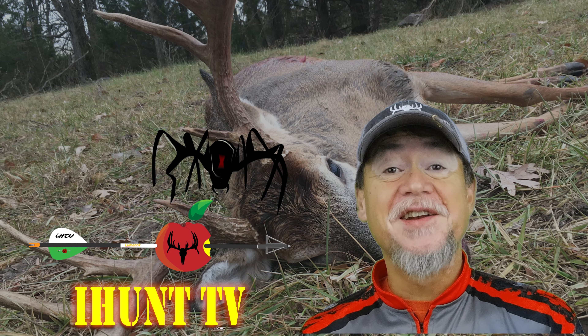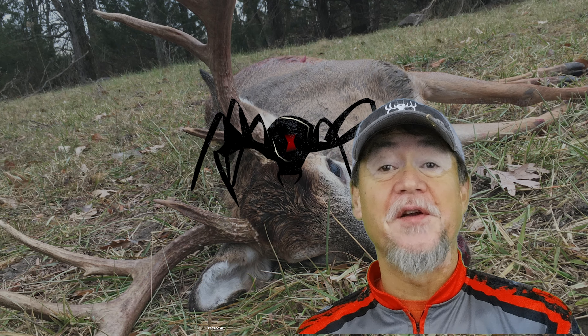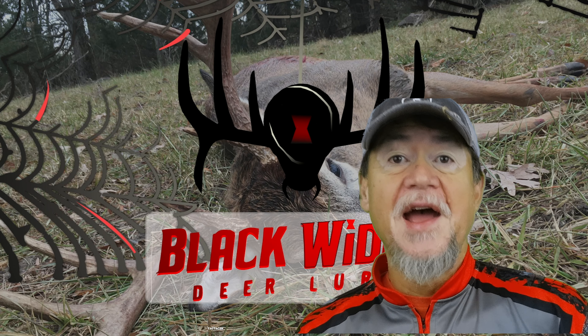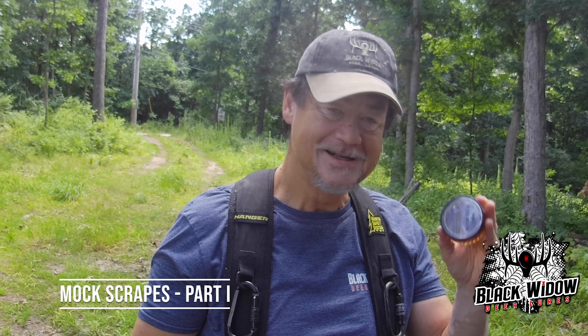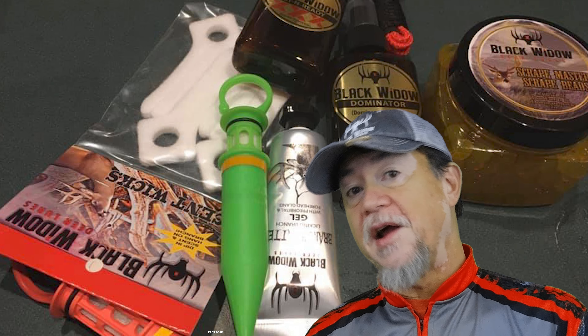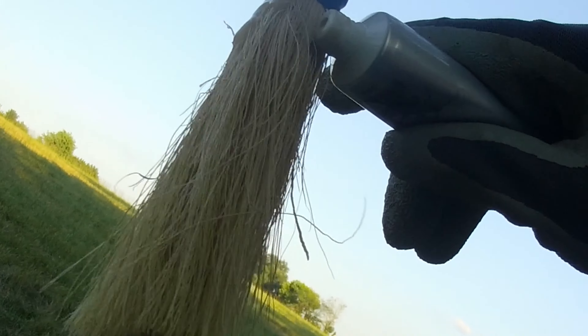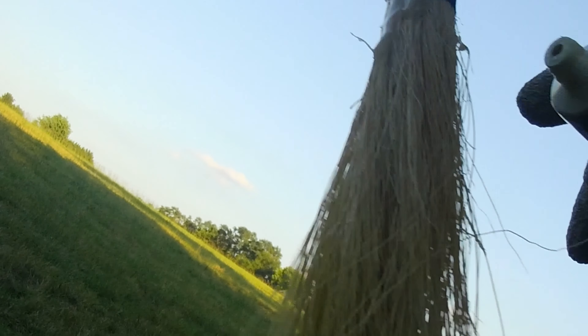Hi, this is David and you're watching iHunt TV. Thanks for tuning in again for another episode. If you've been following the channel, you know the last couple of videos I did dealt with mock scrapes and setting them up. In particular, I highlighted a couple of products — in the first video, the Scrapemaster Beads, showing how I deploy those. Then the second video carried the theme to the next step: the new scrape rope introduced this year, as well as the branch butter — the tried-and-true branch butter, my favorite Black Widow Dew Lures product.